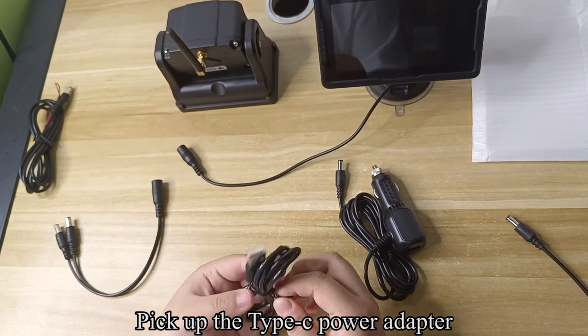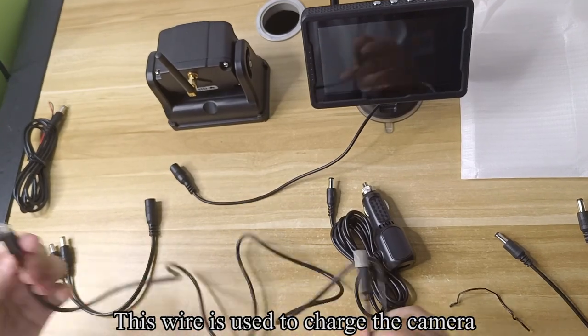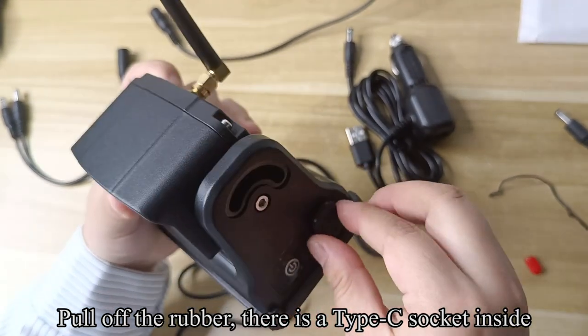Pick up the Type-C power adapter. This wire is used to charge the camera. Pull off the rubber — there is a Type-C socket inside.